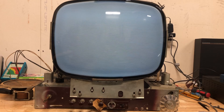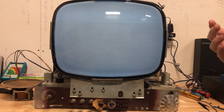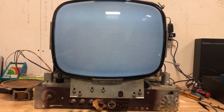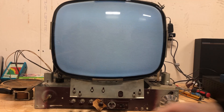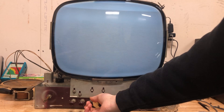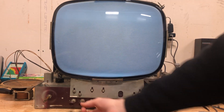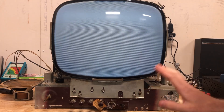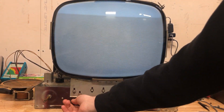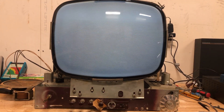Obviously we don't have video on the screen, and I think the issue might be the video output tube — I tested that. The picture tube is not great; as you can see, that's max brightness and it's still not very bright. But the horizontal is on frequency, and we have full vertical deflection. So I think that'll be it for this one.